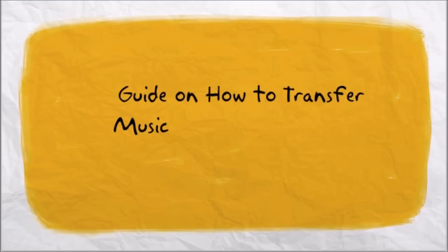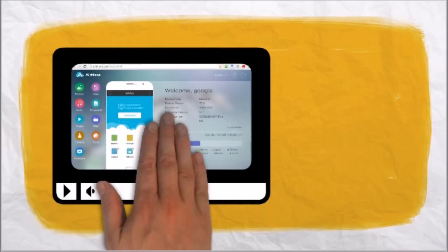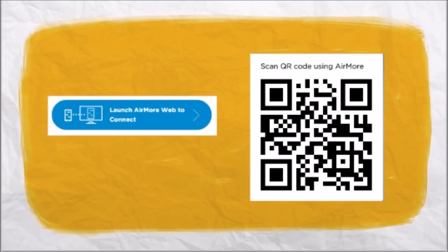Hi guys, today I'll show you a guide on how to transfer music from PC to iPhone 6 using Earmore. To start, download Earmore on your iPhone from the App Store. Next, on your PC, just go to earmore.com.